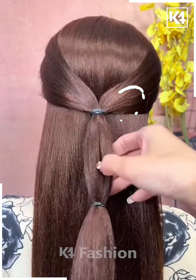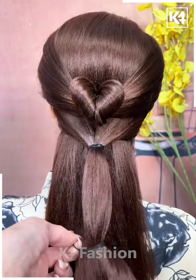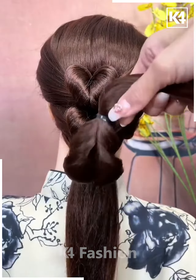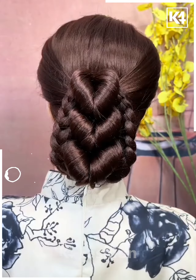For the next one, take the section of your hair, tie it nicely on two sides, and then pull it inside out. It will be looking like this. Now repeat the exact same process one more time, and keep doing it very nicely and gently until it starts looking like this. Fix your hair properly and it's all done.